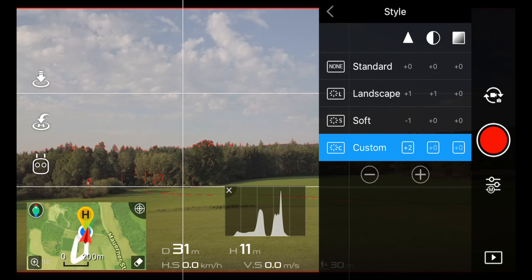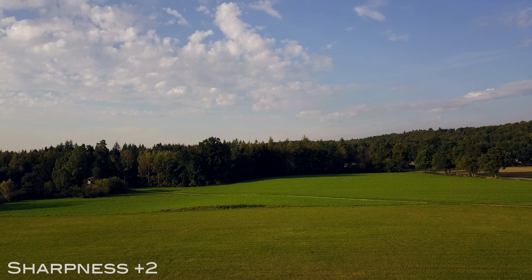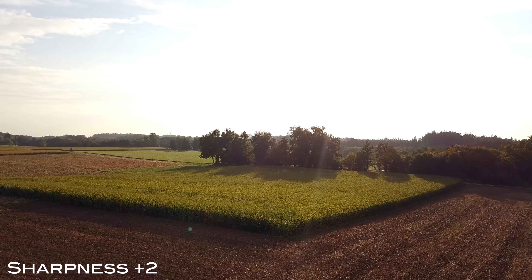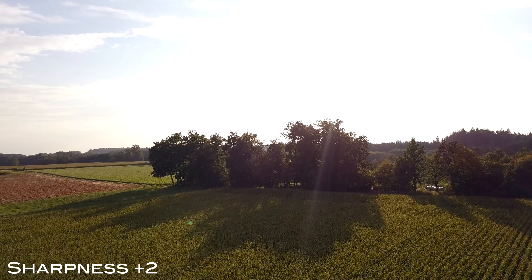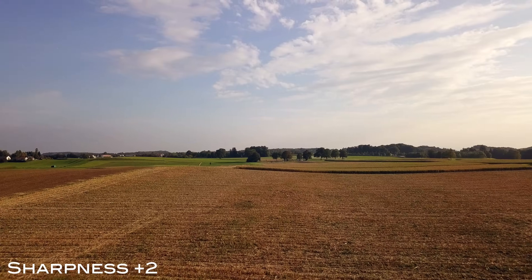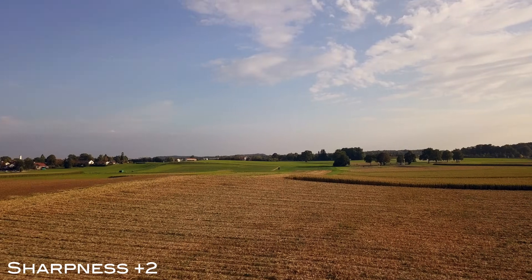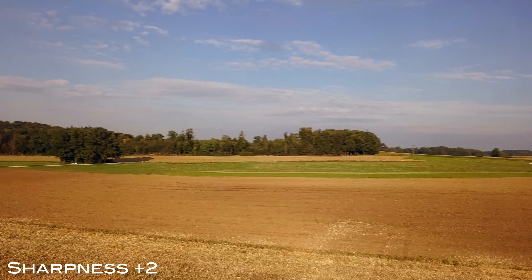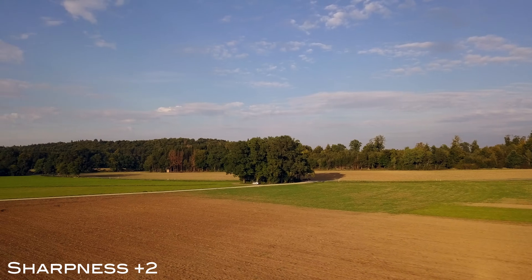Next up, sharpness plus 2. In my opinion, sharpness plus 2 is really a beast. I don't like it too much because it introduces a lot of noise in the shadows and you already start to receive some artifacts, which I really don't want in any of my footage. On the other hand, it's unarguable that you receive a ton of additional detail in your footage, as you can see on top of the field, in the corn, and in the trees. You're welcome to pause this video at any time to check out the additional detail.